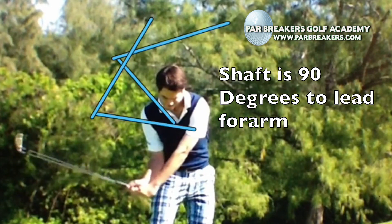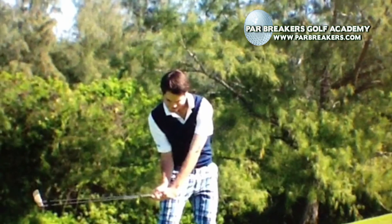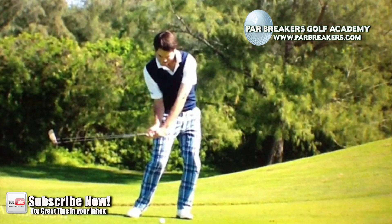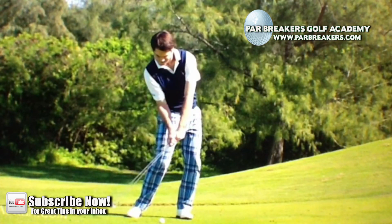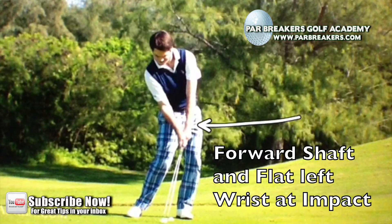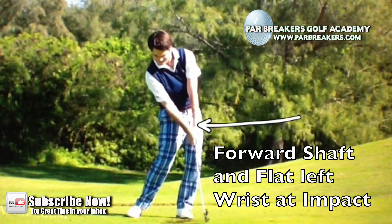Right here is where we start to see ever so slightly some release of that lag. We can see that he's definitely shifted his weight to his front foot, and there's that forward shaft lean. And again, that flat left wrist at impact. Then the lag is fully released and that divot happens after the ball, where the club finally catches up as it starts to make its way back up to the top.